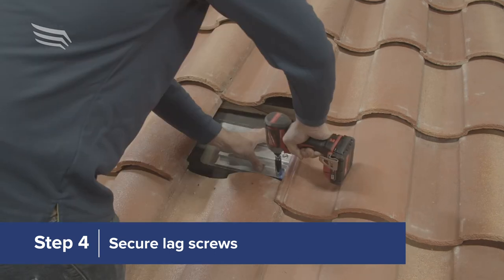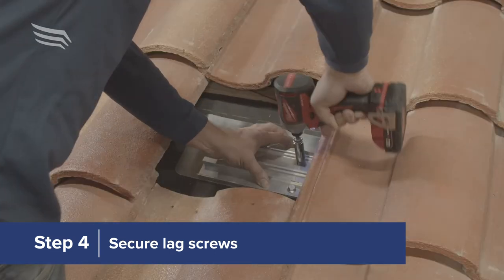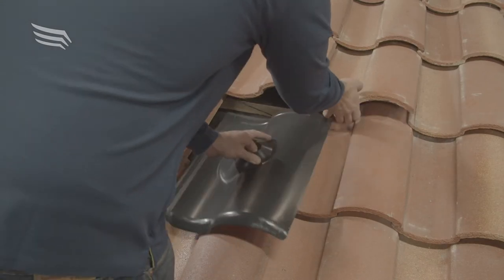Drive the lag screws through the sled and base flashing until secure. Next, slide the tile replace flashing over the sled.